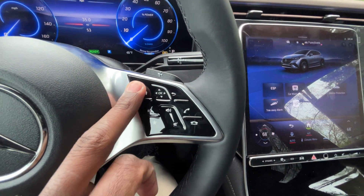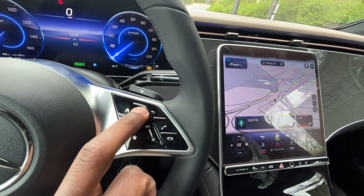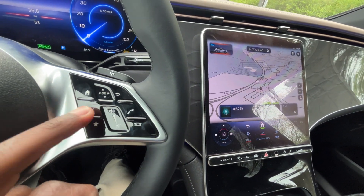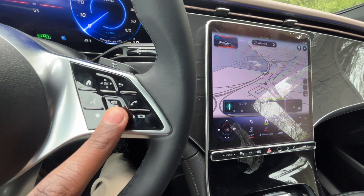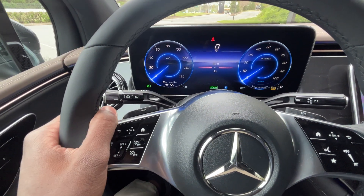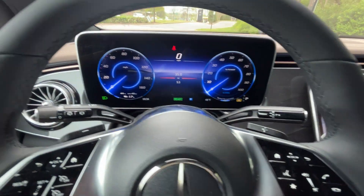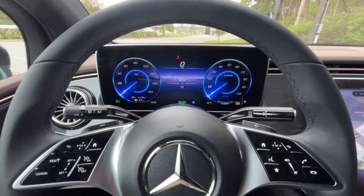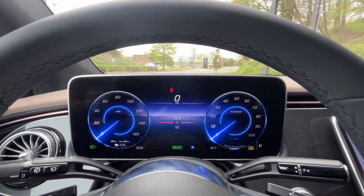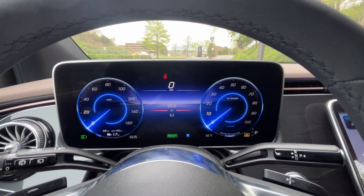On the right side, you have controls for the radio — scroll through all your different options, back button, voice recognition, favorites, volume, and Bluetooth controls. Behind the steering wheel, both paddle shifters control regenerative braking, letting you adjust how hard the recuperation is or even turn it off completely — I'll show that on the test drive.